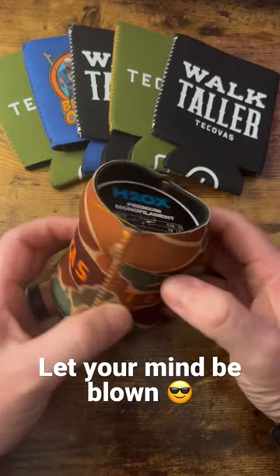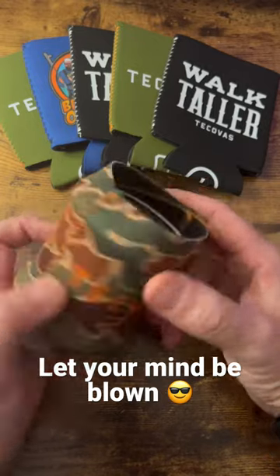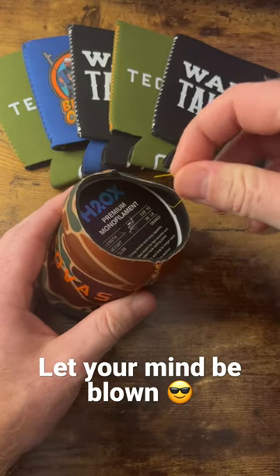Alright guys, this is a Pro Caliber Fishing Tip right here for you. All those drink koozies you got laying around, up to no good, but now you can put them to use. Take your leader line, tuck it in that bad boy, pull some out whenever you need it.